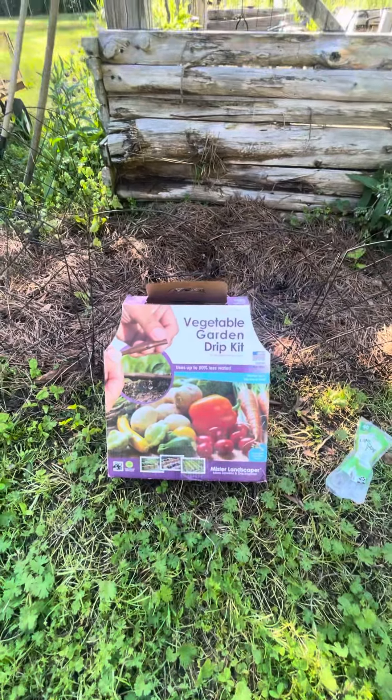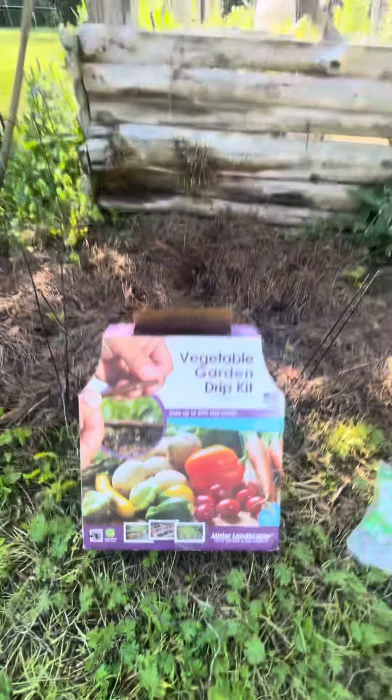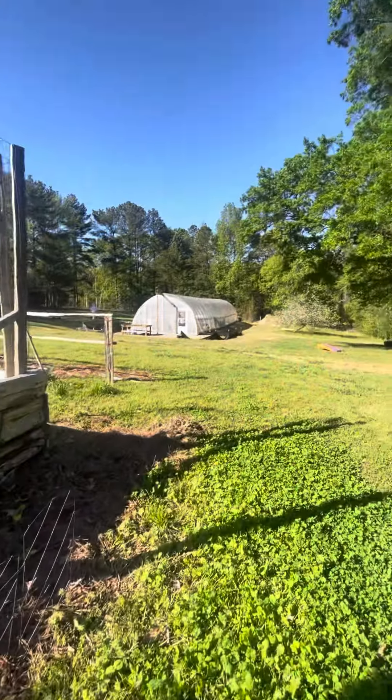Hey, hey from the garden! Today I am going to install this vegetable garden drip kit while we do a lot at the greenhouse.